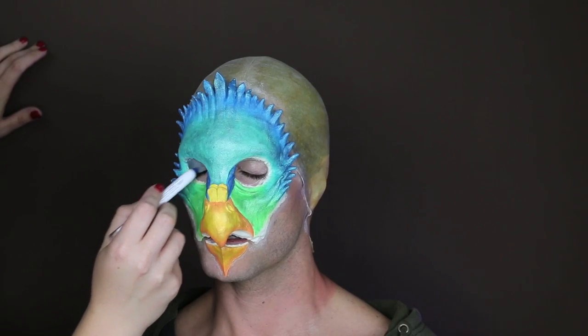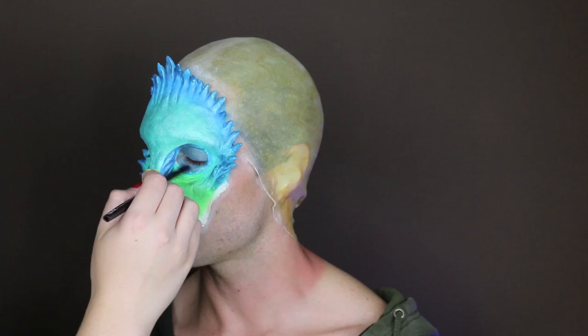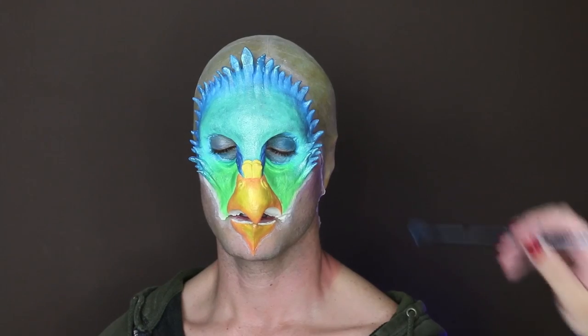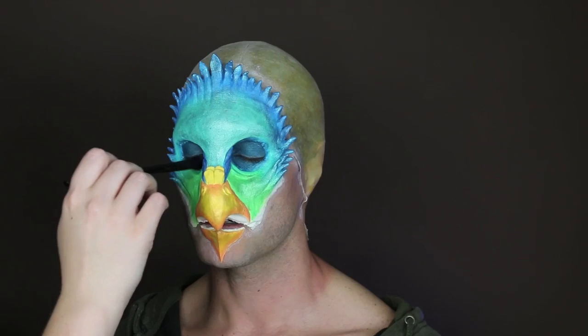Then onto those eyes, I applied the Jumbo pencil in Peacock and blended it out onto the edges of the prosthetics. To set that pencil in place, I patted on the teal and blue eyeshadows from the NYX Ultimate Brights Shadow Palette.